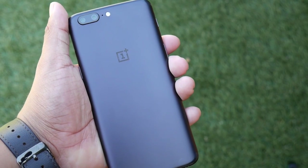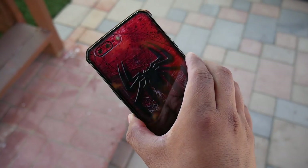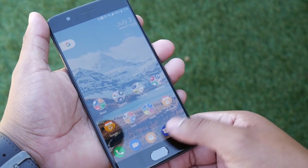The phone comes in two color options: the slate gray, which I have here with 6GB of RAM, or the midnight black bundled with 8GB of RAM — so not much of a color option there. You can only get two shades of the same color, one slightly lighter than the other. I tweeted out to OnePlus about other colors being released and the OnePlus support team said they had no information on that, so we'll just have to wait and see.